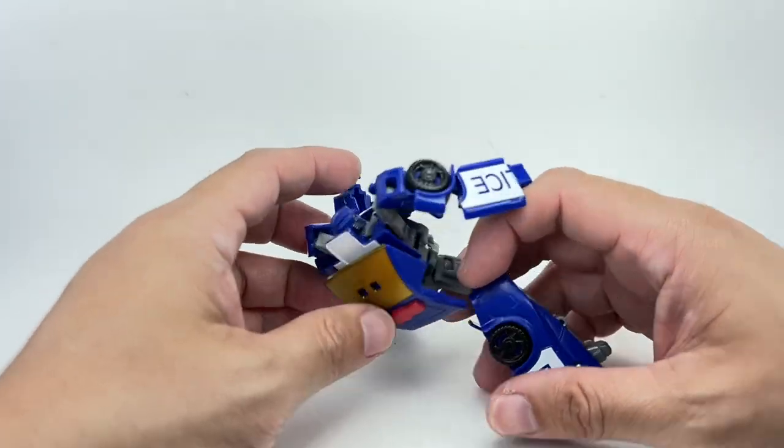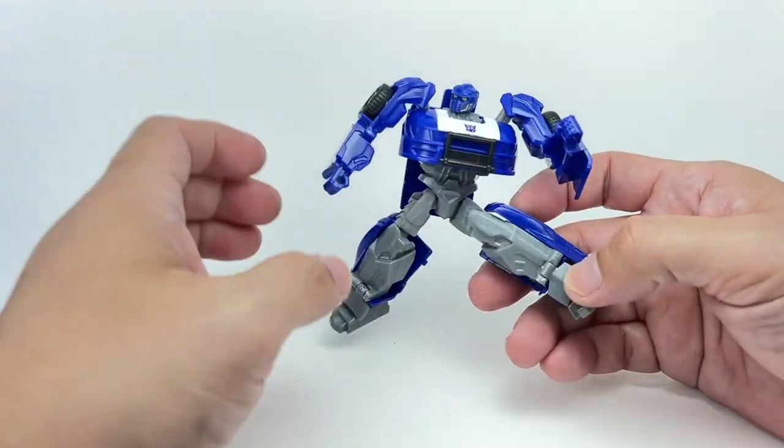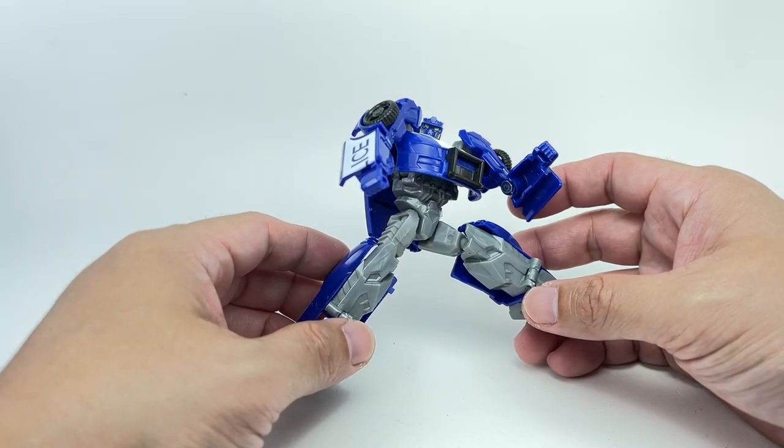This figure is amazing — you cannot beat it. It's just too cool. For the price point of $6, you get a really, really awesome figure with great details and great engineering. Everything is superb.